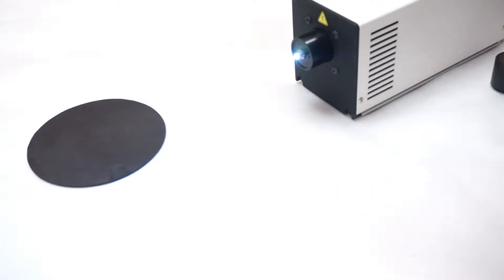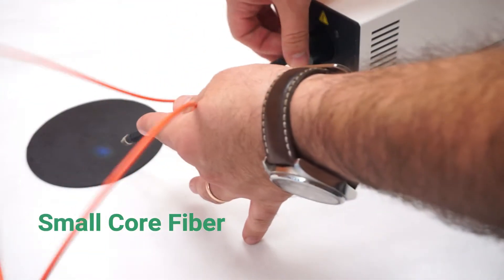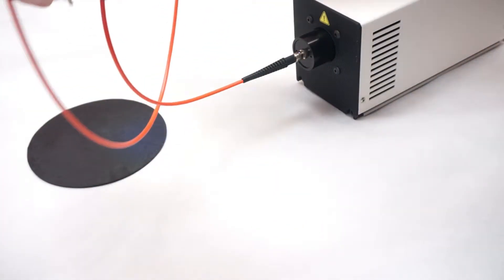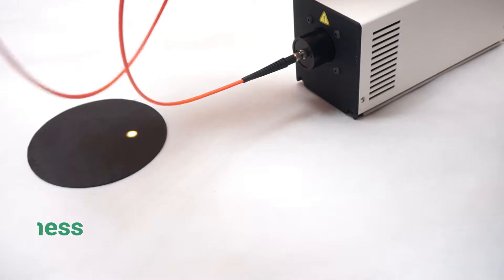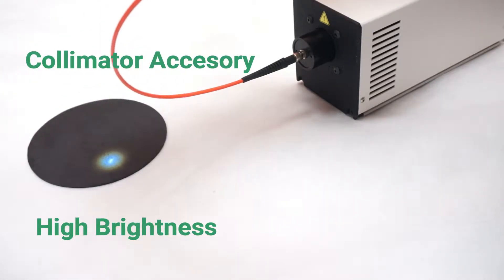Right now I'm removing the large core fiber I was using and now I'll connect a small core fiber, 200 microns. So you can see how the small footprint of the source allows you to have very high power from very small fiber. As you can see, the beam itself is still very uniform.